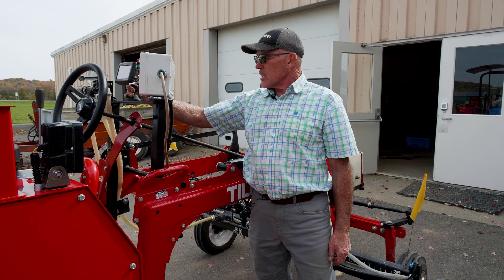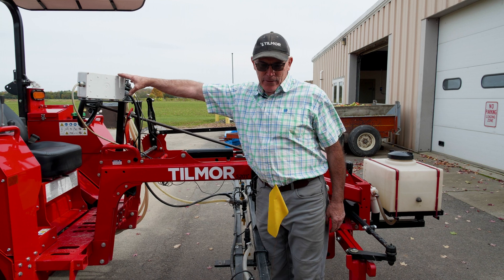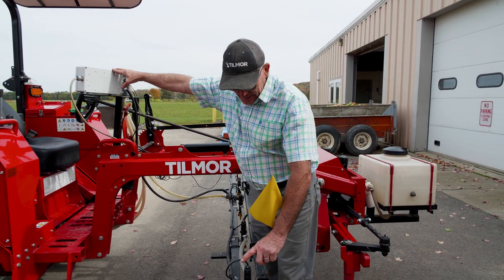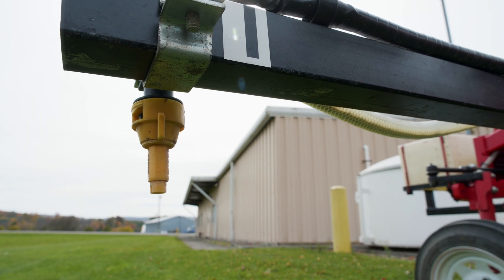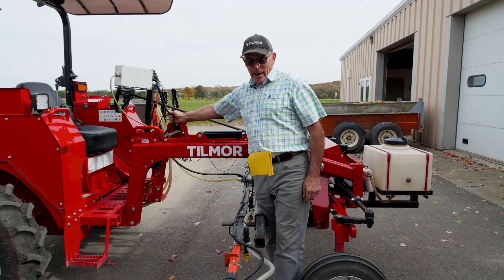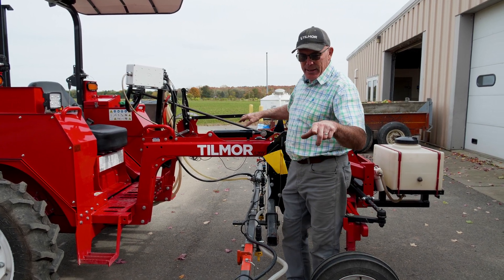That GPS guidance is what we would use in an open cover crop field to put down a burn-down herbicide. We put this control box together working with T-Jet to provide the electric solenoids. With nine nozzles, I needed cording with at least 10 wires, which we were able to find so that we could run a lead down to control each one of those nozzles independently.